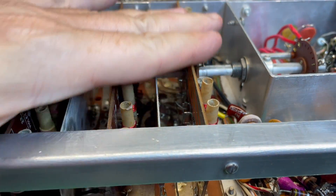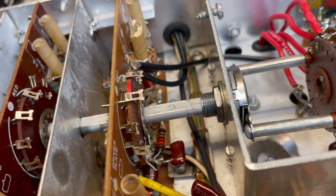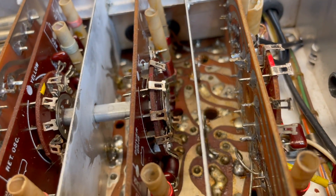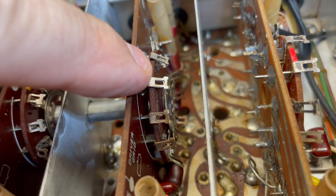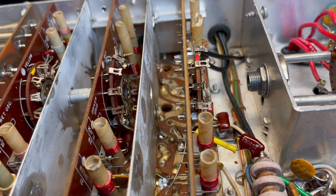and then I'll be able to remove these daughter boards. I'm going to be very careful with these boards, because I do not want these wafer switches to move at all. I want to be able to get this shaft back in so that they're still aligned the way they are now.